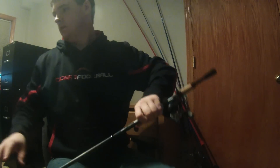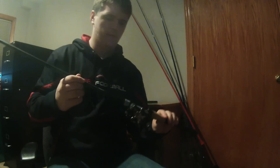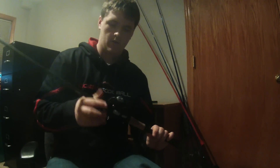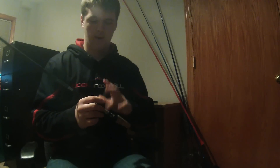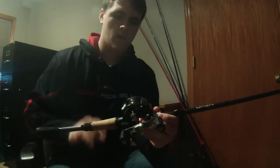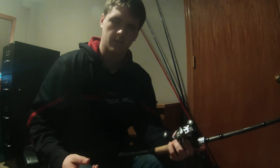Next is a 13 Fishing Omen Black, 7'1 medium heavy. I've used this rod once and caught one fish on it — I thought it was pretty sensitive, about the same as the Veritas. The only thing I didn't like was the reel seat; the way I hold my rods, my ring finger gets pretty sore after a while. I haven't used this reel either, but I have another one and it's just an awesome reel — it's the second generation Abu Garcia Revo SX, 6.4 to 1 gear ratio. I'll probably use this rod for light jigs or flipping docks with Texas rigs.